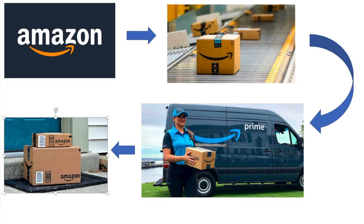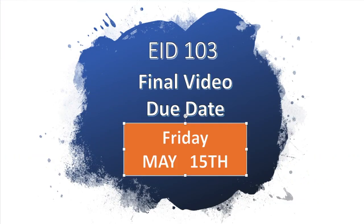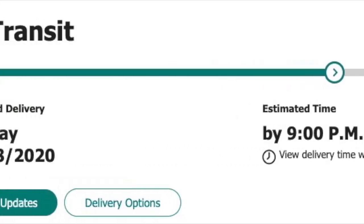Amazon extended its delivery time and now it's coming on Friday — the exact day this video is due. Wait, new update: the bow's coming May 18th.